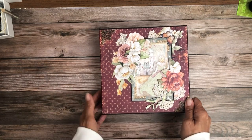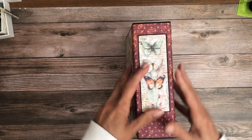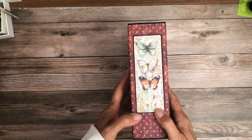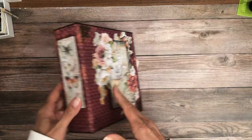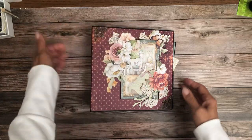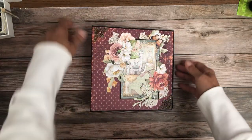I put two pieces of filigree here on the side. This was cut off one of the 12x12s — I really like the way that looks. I put it here on the spine and as you can see I wrapped this beautiful background sheet all the way around, so it is 12x12 and goes around the edge.